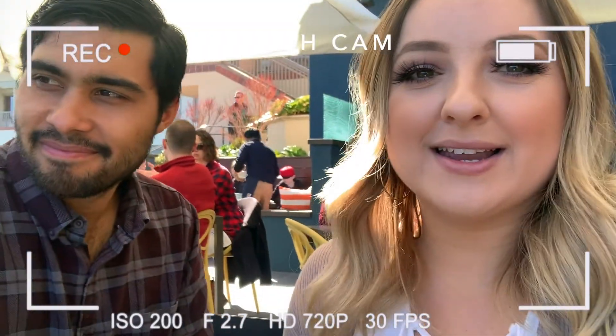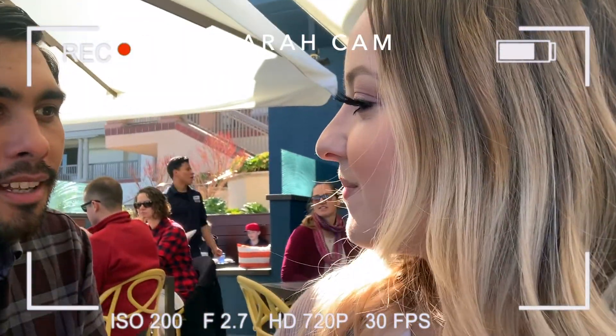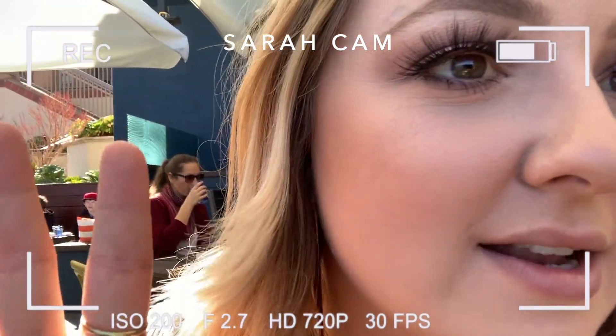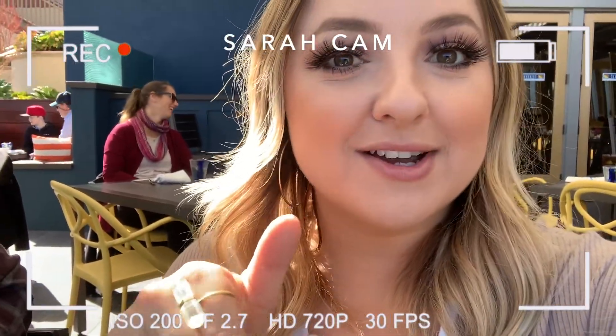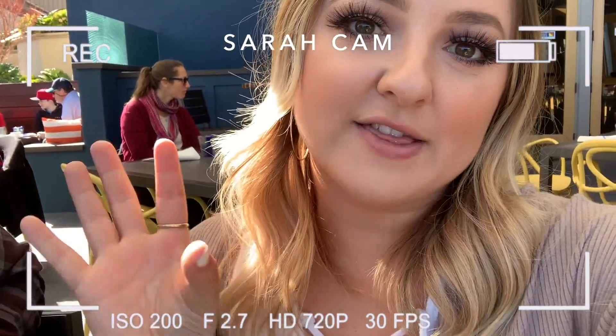Hello guys, it is now 1 o'clock, and I have had my makeup on for 3 hours. My husband says it looks good — a man of many words. Things are looking good, nothing has changed in 3 hours. We are right on the beach and there's humidity in the air, and so far the makeup has not broken up at all. So far, so good. I'm really, really liking it, but it's only been 3 hours, so I will definitely let you guys know if things change.